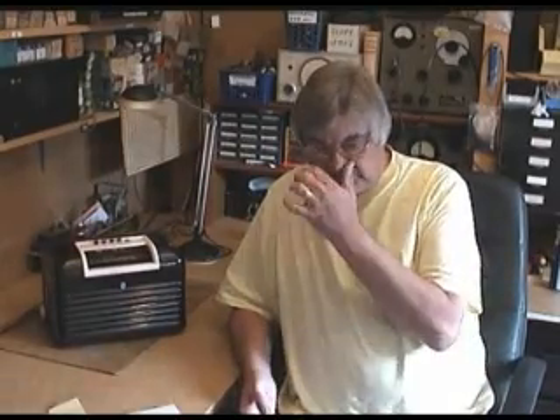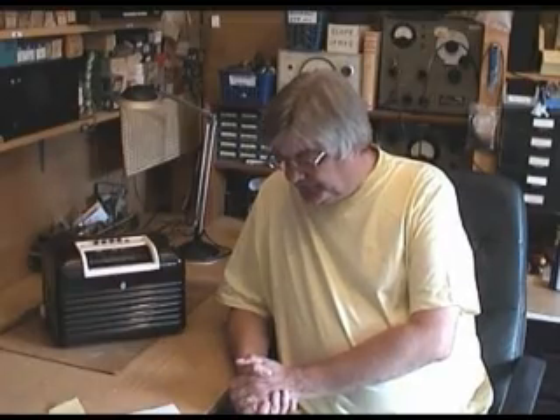We want to go on to IF alignment, but I don't feel that's a good idea to start talking about adjusting IF transformers until it's fully understood, or at least grasped, what the IF stage or stages are for — why we change the frequency of the incoming station. Basically, a signal comes down your aerial and goes into the first valve in your radio, which is called the mixer or frequency changer.